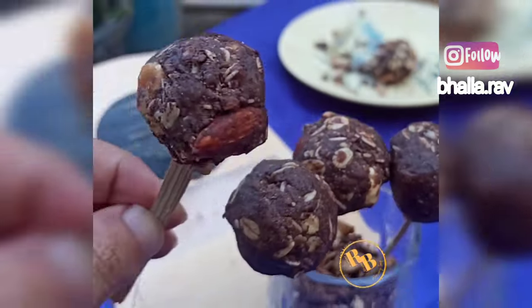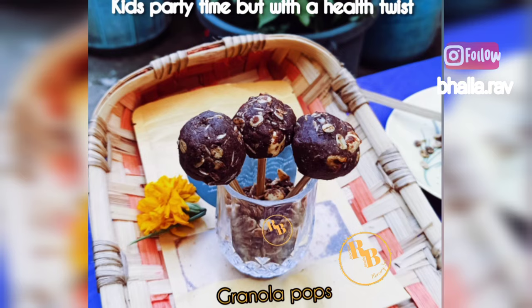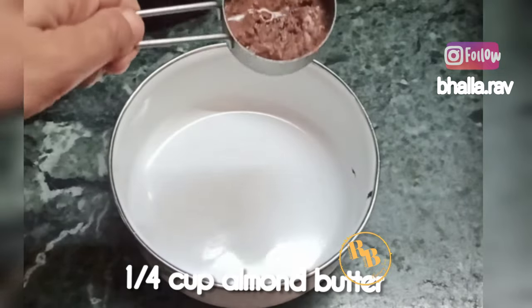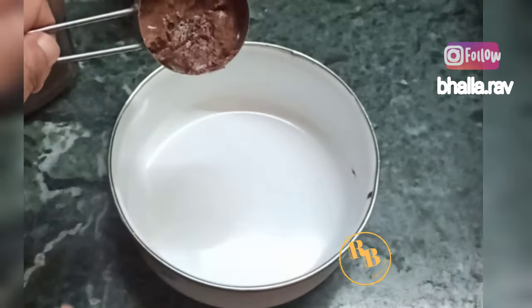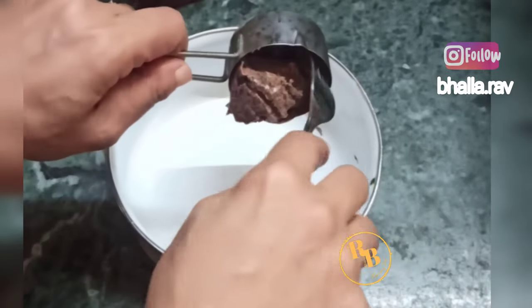I am looking for a healthy snack recipe that is loaded with protein, fiber, nutrition, good fats, healthy fats and all things healthy. Here's presenting a lollipop with granola. So for this recipe you need...